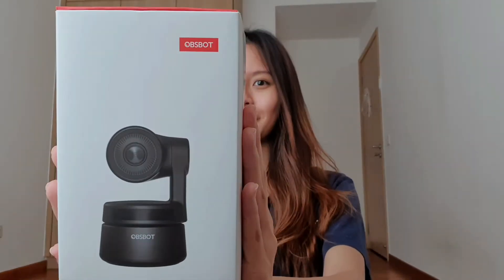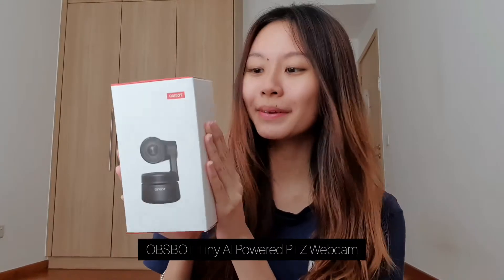Hi guys, today we'll be unboxing the all-new OpSpot Tiny webcam. It's actually an AI-powered PTZ webcam. So let's get into it.